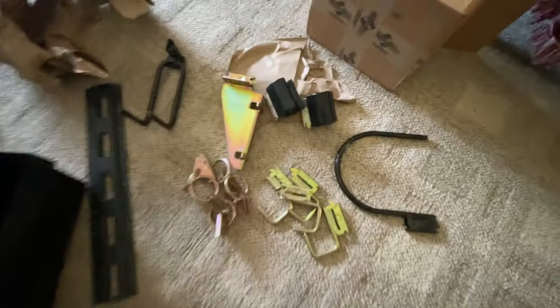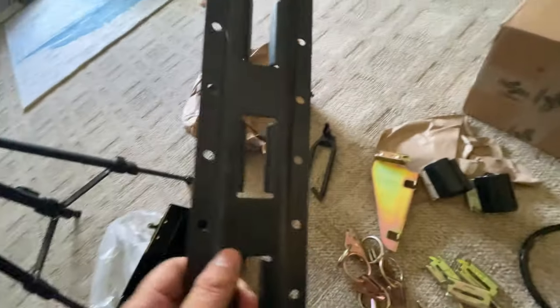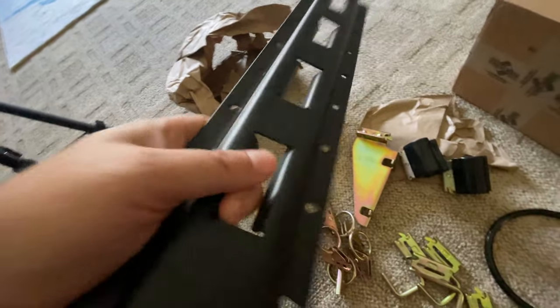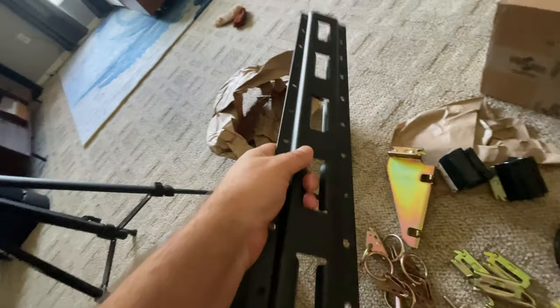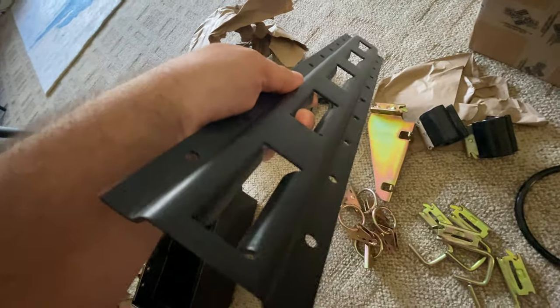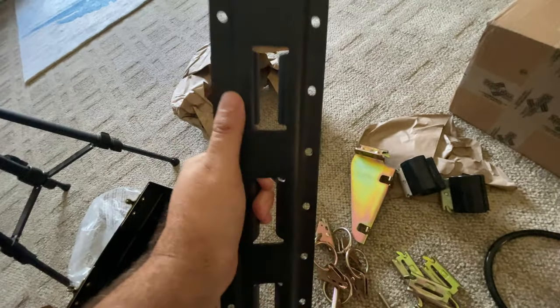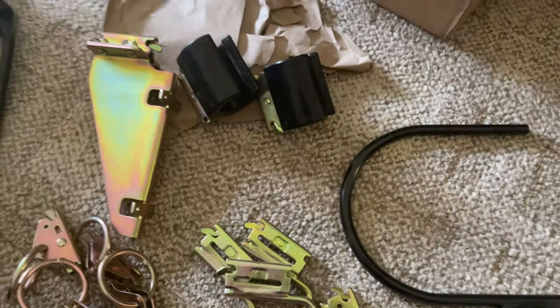Don't mind the feet — you bought your pack-out shelf and it comes with this. If you're in the trades and you've got a service van, a trailer, or you drive a rig, you know what this is. This is e-track — this is Milwaukee's version that comes with it.